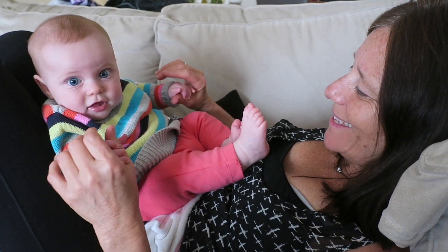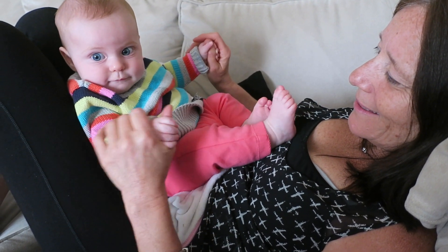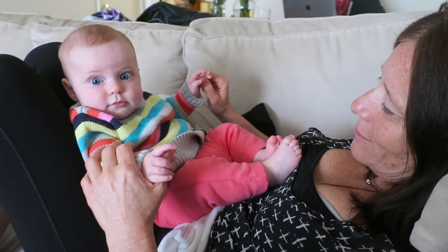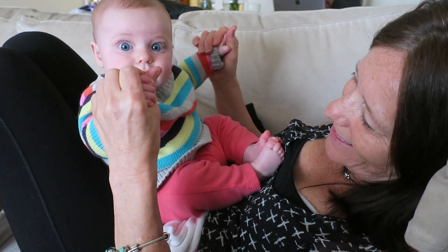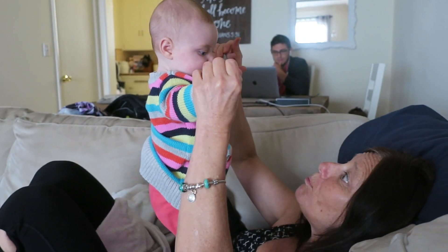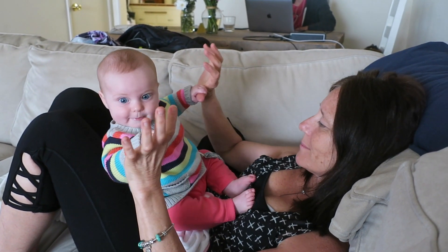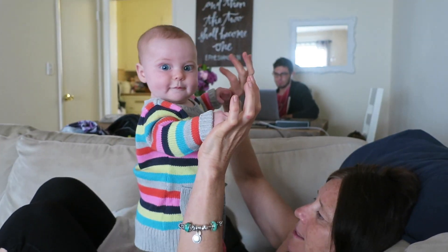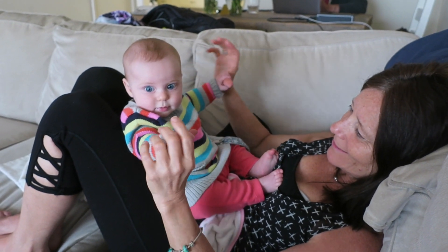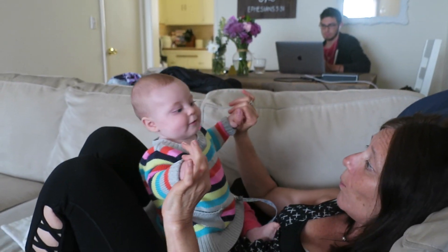You want to do it again? Caleb, are you playing? Oh, and she's up. And sit. Was that fun? And you want to go up? Up and sit. Oh my gosh. Are you kidding? And sit.